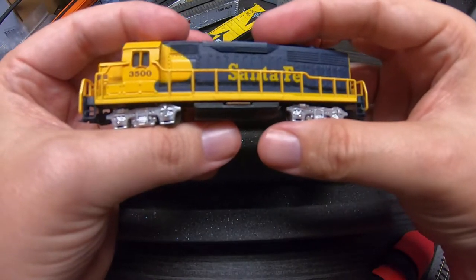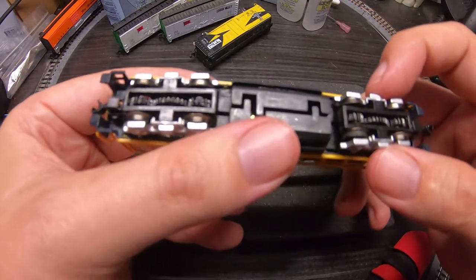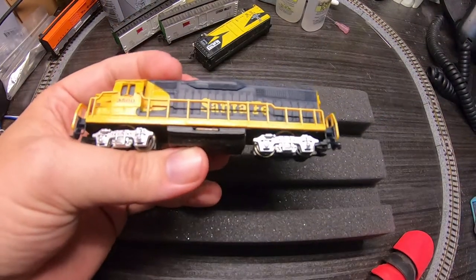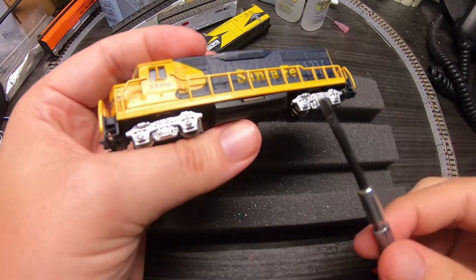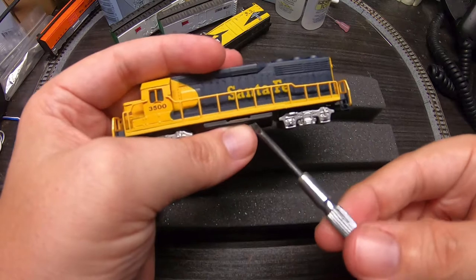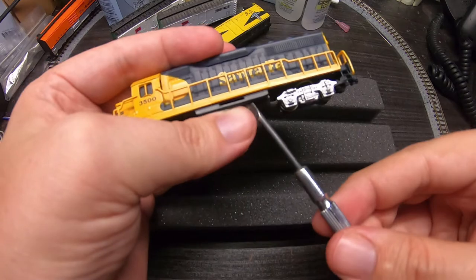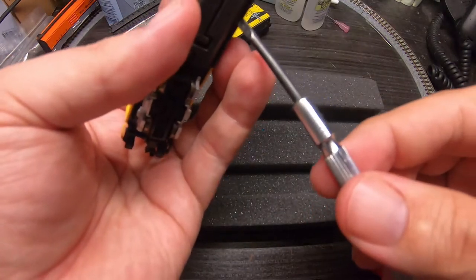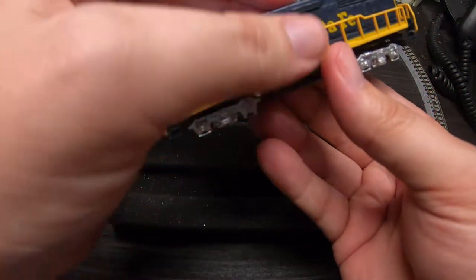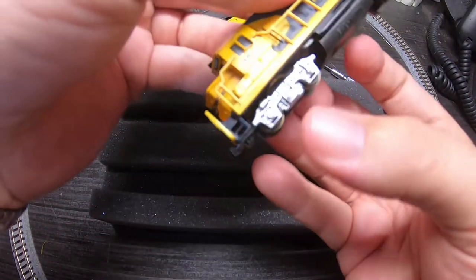Waiting in the wings is our locomotive that is kind of stuttering. Honestly this looks really good. Let's see if I can get the shell off here — try to be careful and not damage it. Watch — as soon as I say that I'll snap something off. Come on...